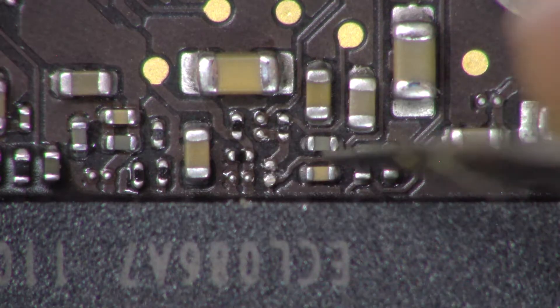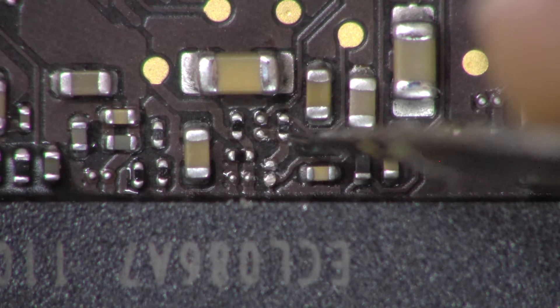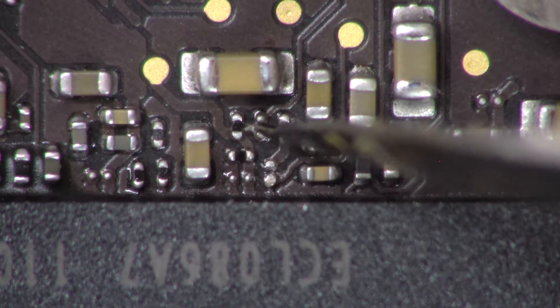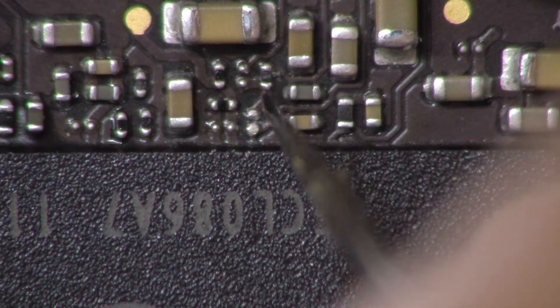Sometimes a model won't have this component. If that's your case, you have to solder a jumper right here on this component. If it looks like this side right here, just make a jumper here.